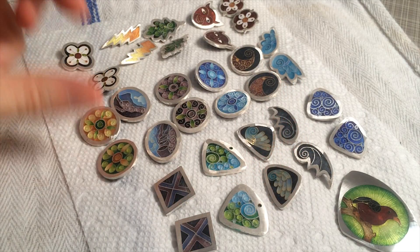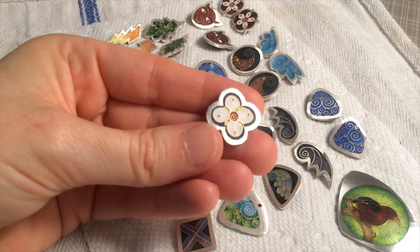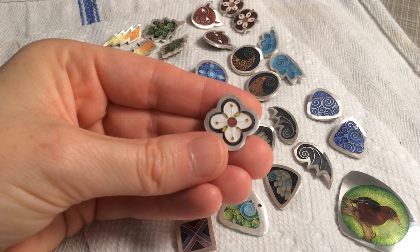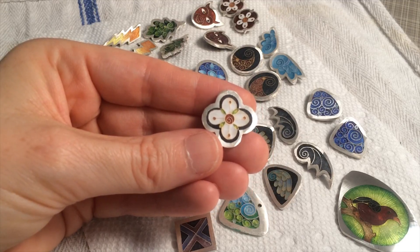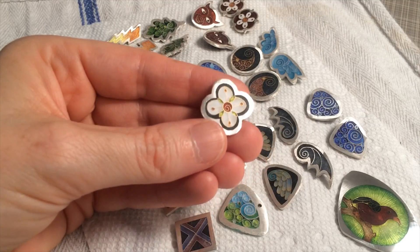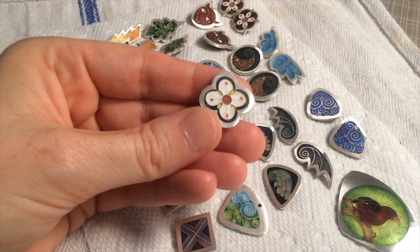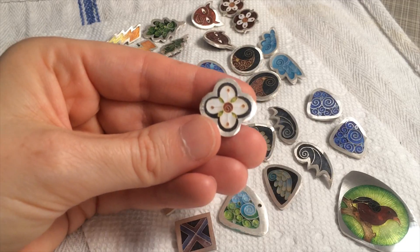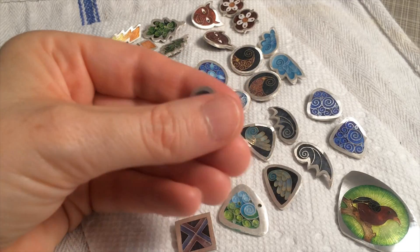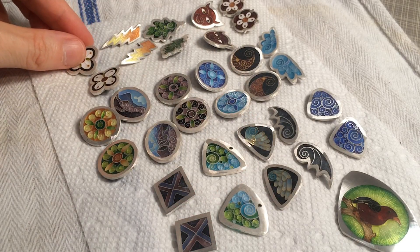Now, if you get to the grinding stage and you find that there are areas in your pieces that are still shiny, like little divots, what you need to do is pause, go back, put a little bit of either clear or opaque enamel, depending on what it was, just a little dab on each of the areas that's still shiny, re-fire it, and then grind it again, because you want everything to be exactly built up to the evenness. And that's how you get a really great finish.